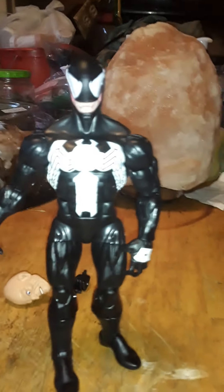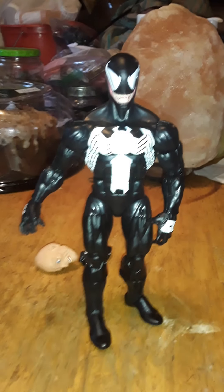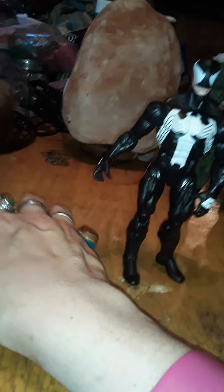Hey guys, this is James with 4th Wall Reviews. I'm back with this Marvel Legends Absorbing Man wave Venom, and let's take a look at the accessories before I get into all that.